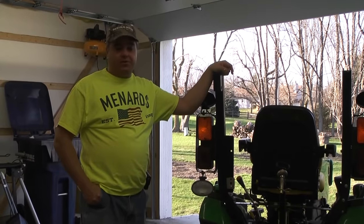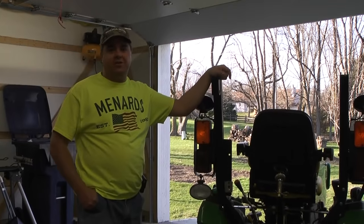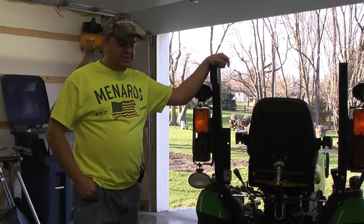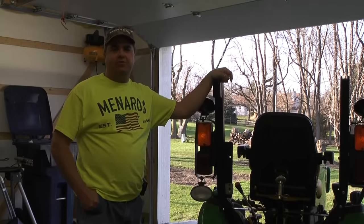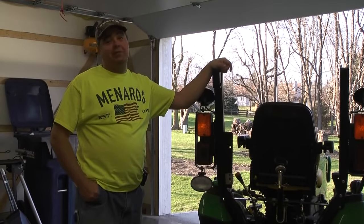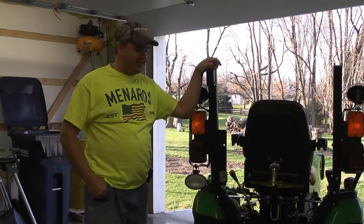Nothing negative to say about TruGreen — well, there is one negative: it was kind of expensive. Just for our little yard, we had to pay $400 a year to get it treated. After getting the tractor and realizing I enjoyed more do-it-yourself stuff, it began to frustrate me more and more that I was paying $400 and not able to do as good a job myself. Got to prove I can do it myself.